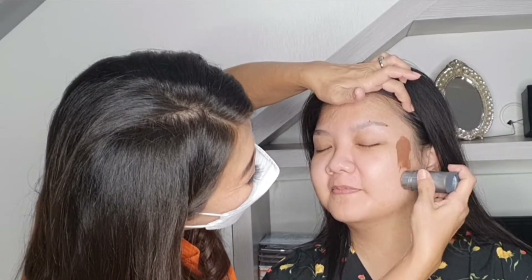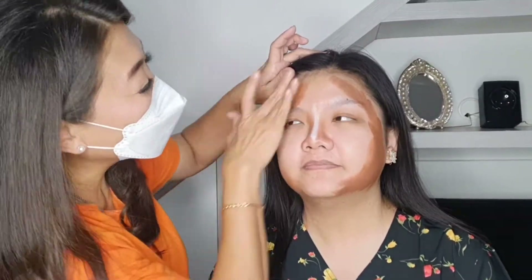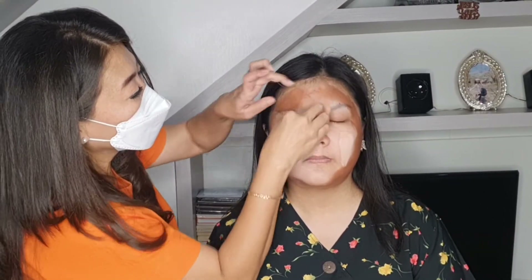Selanjutnya, seperti biasa aku suka pakai shading dalam. Karena dia ini sangat capi, aku mau supaya dia itu lebih kelihatan tirus. Kalau kita mau bikin dia kelihatan tirus, otomatis kita shadingnya itu dua kali — shading dalam dan shading luar. Kita ratain di seluruh rahang yang kelihatan lebih menonjol. Jangan takut ya, kadang klien suka takut hitam sekali mukaku, tapi nanti kita timpa pakai foundation yang sesuai warna kulitnya, hilang kok.